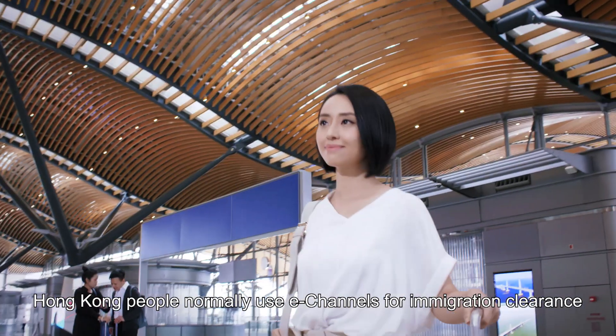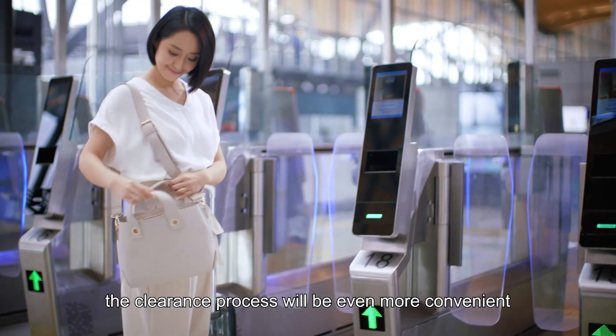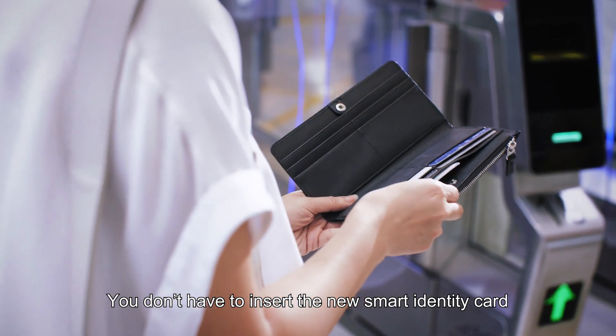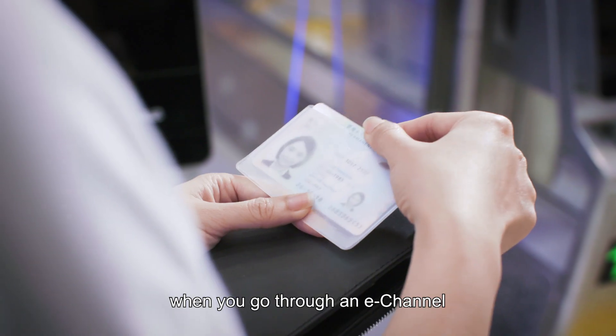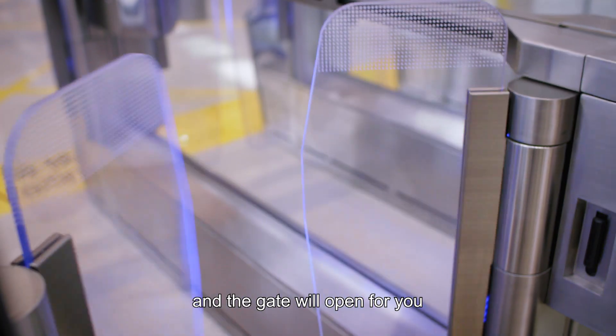Hong Kong people normally use e-channels for immigration clearance. With the new smart identity card, the clearance process will be even more convenient. You don't have to insert the new smart identity card when you go through an e-channel — just place the identity card on the card reader and the gate will open for you.